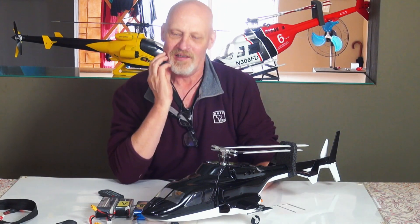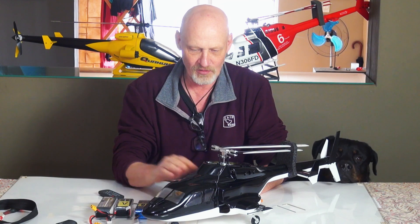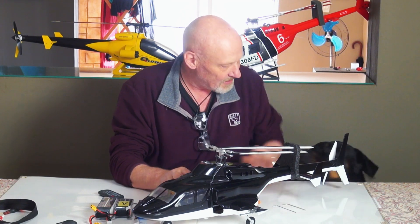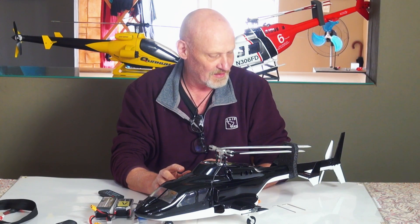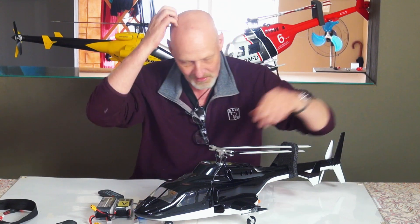Hi guys and welcome to the channel. Today we're going to talk about the Airwolf and the gear drive conversion that I've done. Just talk about why I did it, what the procedure is, what you need. So let's get cracking.